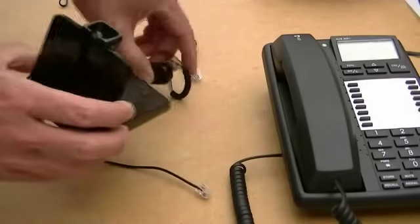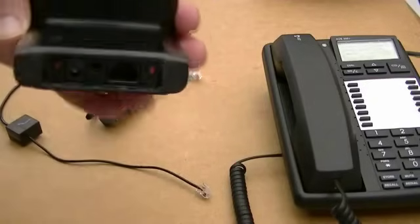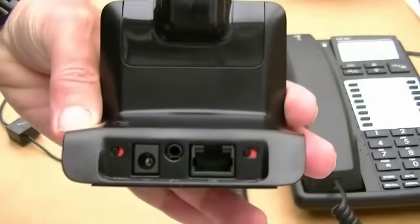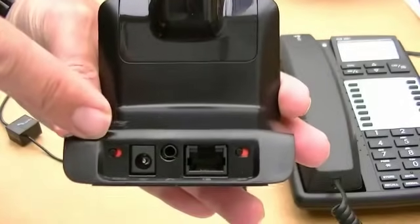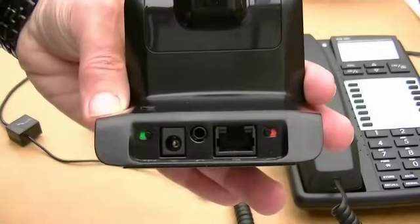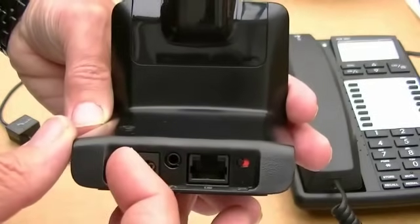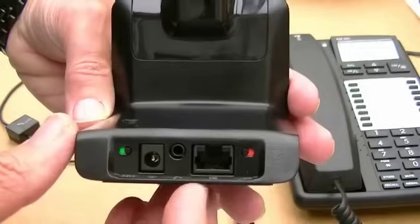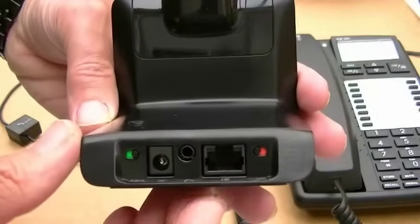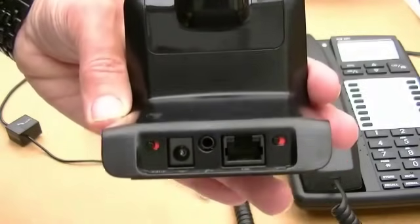Let's have a look at the actual base first of all. On the back here we have the first button, which is on red at the moment — there's red and green. The green is for wideband sound. If you're not familiar with wideband and not aware whether you've got it, you may need to speak to your IT department. But as a default, put it on red and you won't go far wrong.